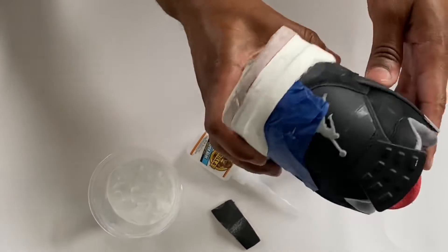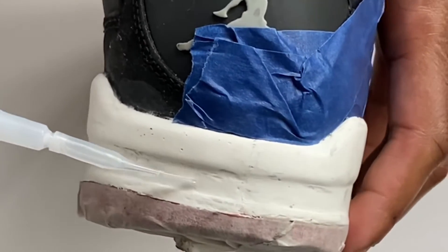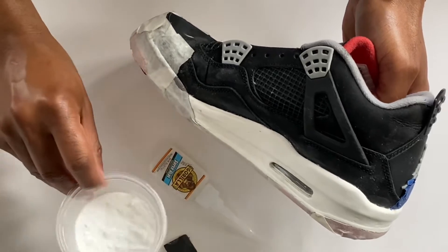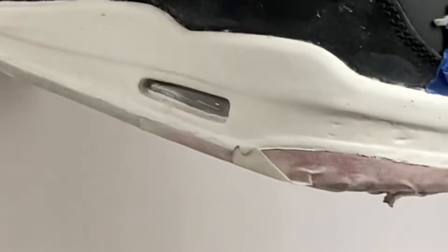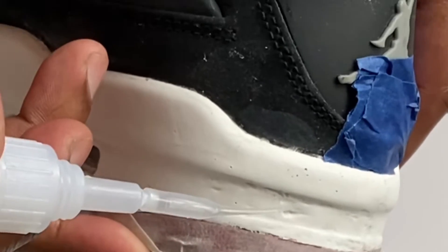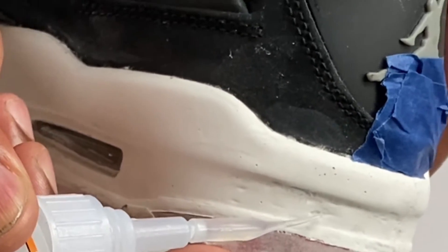We got some breads here and as you can see we got some indents in the midsole. I'm gonna show you how to get rid of those little dents. We got some gorilla glue, 220 sandpaper, and some baking soda. I only recommend this for non-stressful areas — like this isn't in a bad spot. You can see this little dent right here. As long as it's not in a very stressful area, you can use this method.